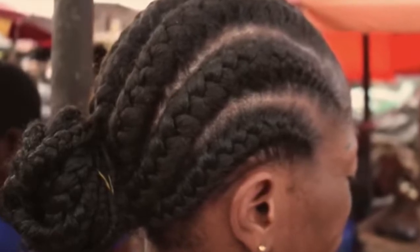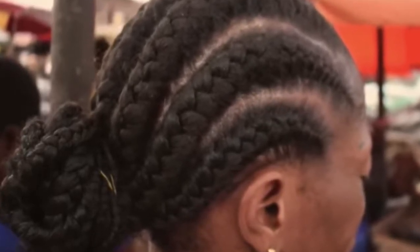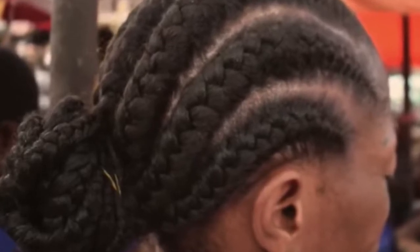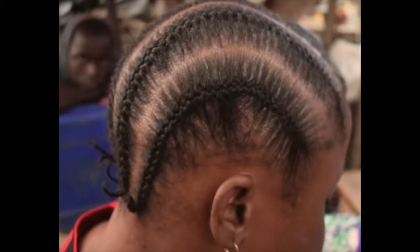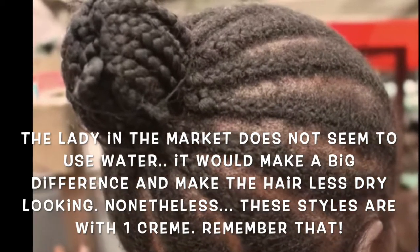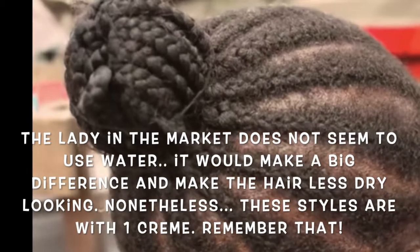You see how little product that woman used, and she can create all these amazing hairstyles. This woman is in a market in Lagos, Nigeria, and she used one cream — I'm suspecting that might be shea butter, but I don't actually know. Just use what you have. If you're African, you probably have some shea butter lying around. That's what they used back in the day, and those hairstyles were popping and very protective — people had really really long hair.